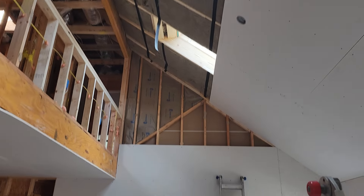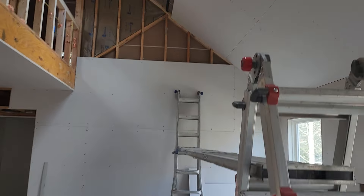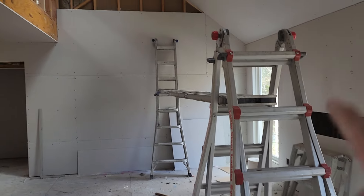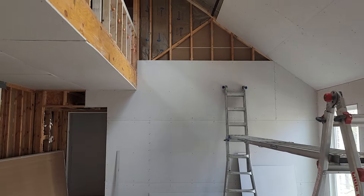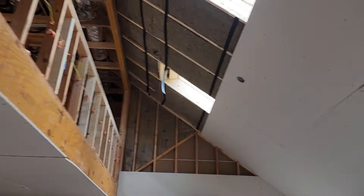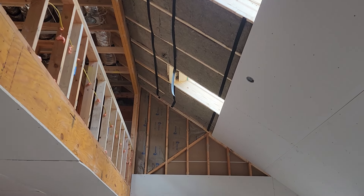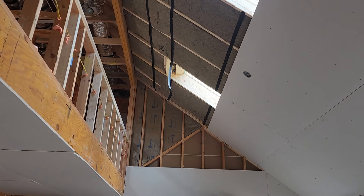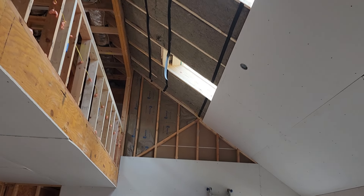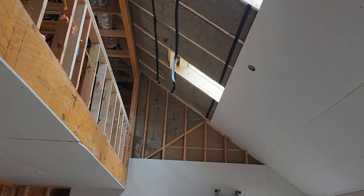For the next one, gotta go up two more steps. Whenever I have skylights, I just ignore the skylights — leave them for later. I'll come back to them and wrap them. So don't stress yourself about the skylights.